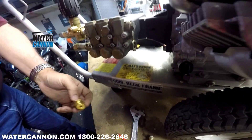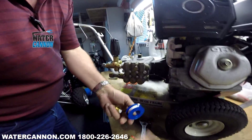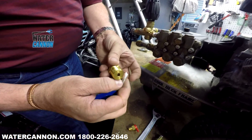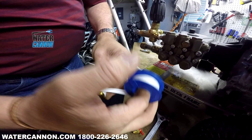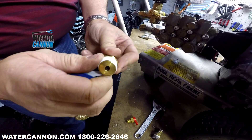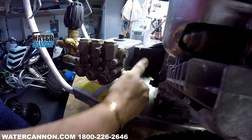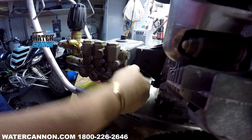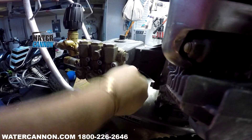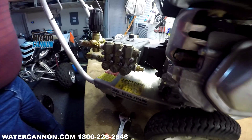Then you'd want to take your replacement. Use Teflon tape — every single thing you do, Teflon tape. Screw it in. This is the low-pressure side, so it doesn't have to be super tight. It just needs to not leak, because it will suck air on that side of the pump.